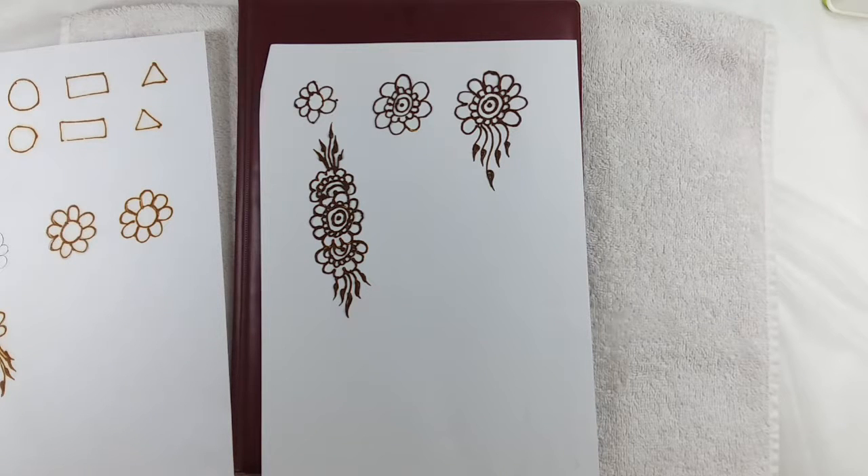See — from one small flower we have made three flowers and a few leaves. If you can practice this on paper, on your own hand, or you can ask your friends or relatives to let you practice henna on their hand. This design itself is going to make a beautiful design, especially for a beginner.